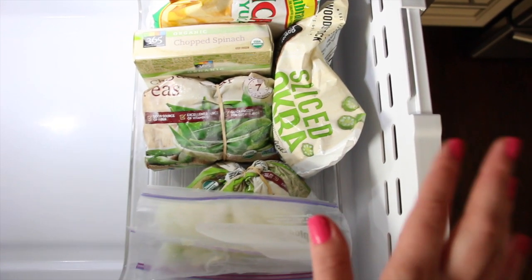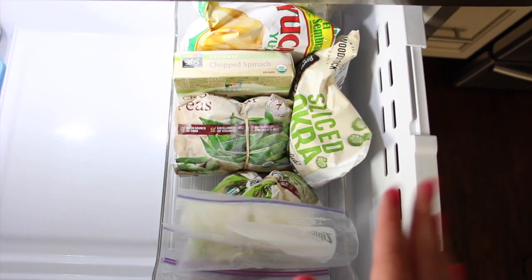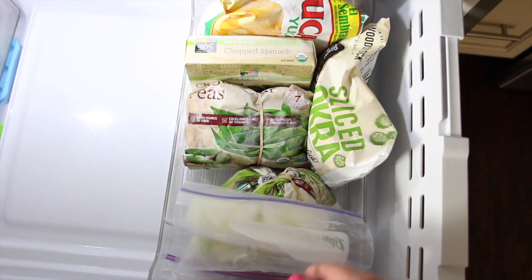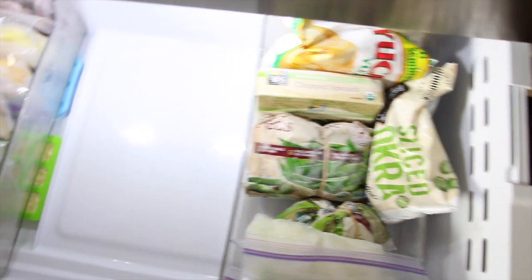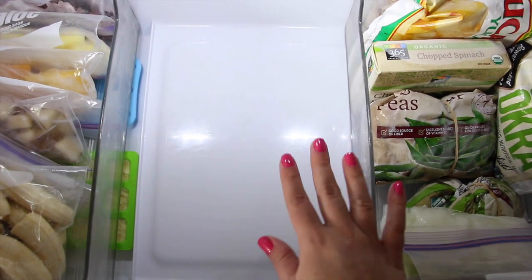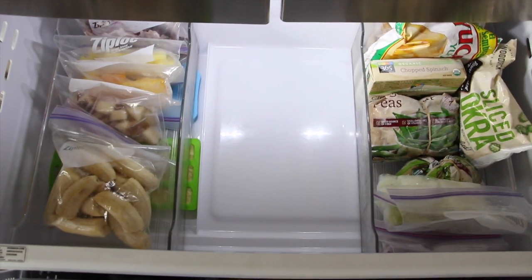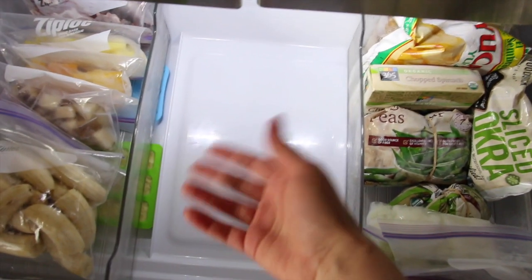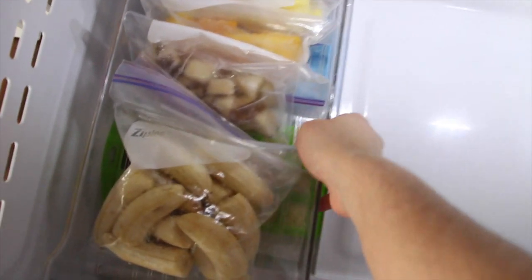Over here you can see all our vegetables. I always keep okra on hand. This is a full freezer for us — I went to the grocery store and made sure it was fully stocked. We only have two people and no kids. If I chop onions and have leftovers, I freeze them. We have leeks, onions, red onions, and other vegetables. You might wonder why there's empty space — there's a method to my madness. I like to freeze things and I want a flat surface to freeze them on.